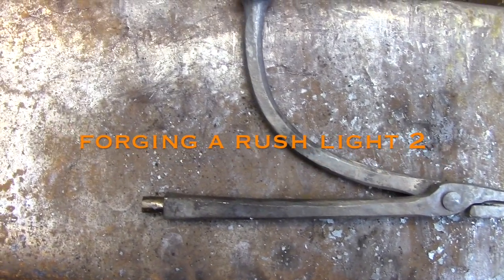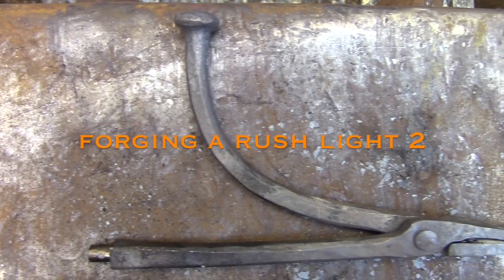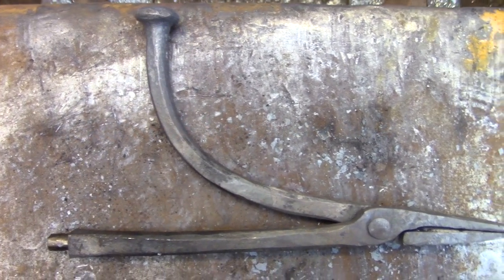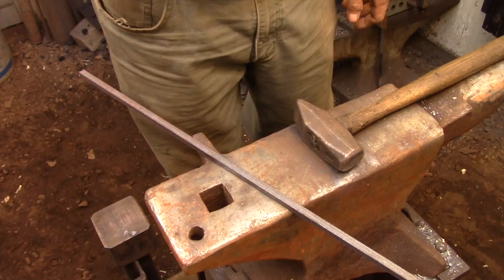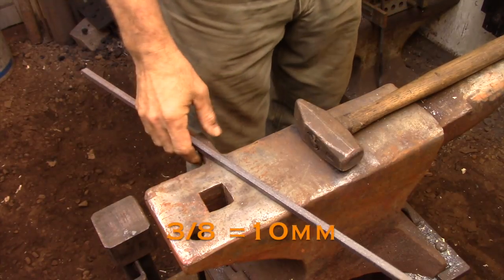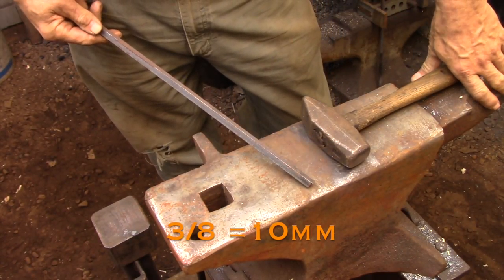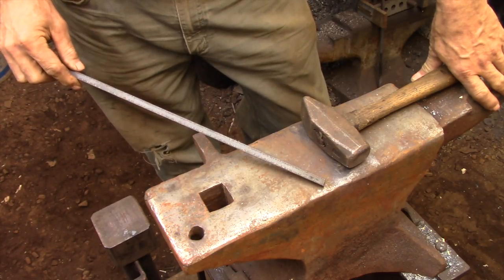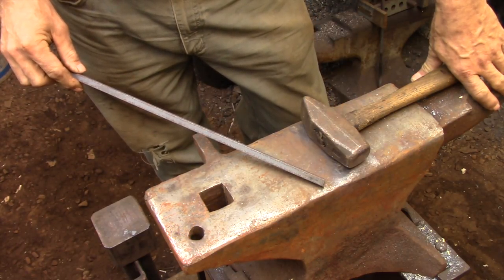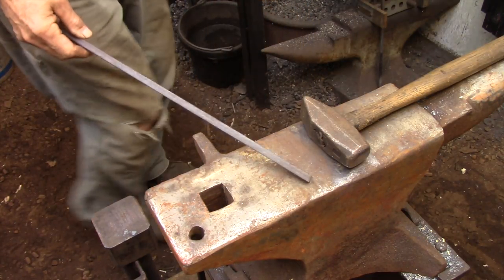Hi and welcome back. Today I'm going to be forging the miniature set of tongs that will complete the rushlight that I started last week. I'm going to be forging the tongs from a piece of 3/8 square bar. This is just hot rolled steel - it doesn't need to be anything special. I'll be forging the end and cutting it off as I go.